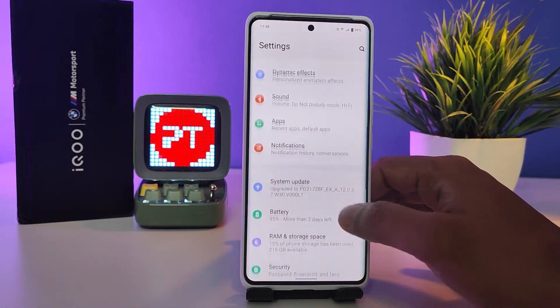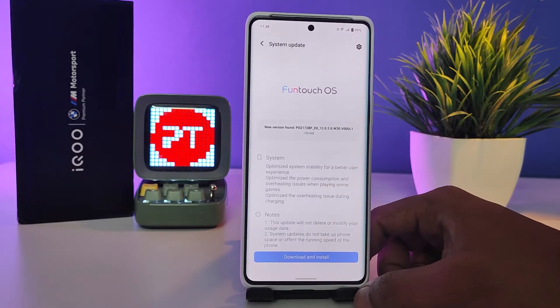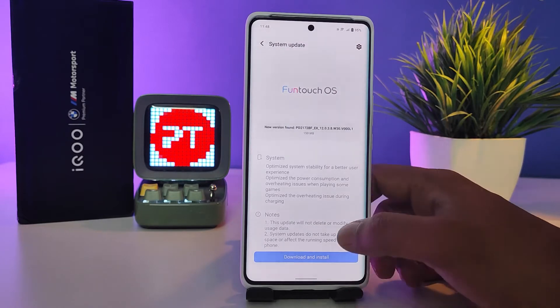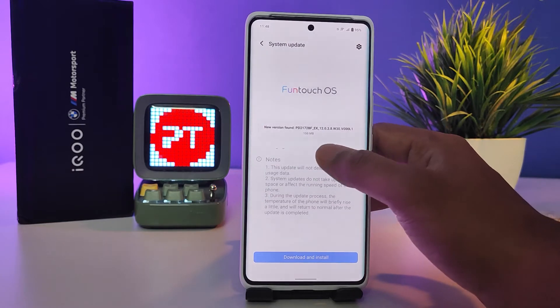Swipe up, now we need to click System Update. Now the system is checking for update, and the system update is available for iQOO 9 Pro. It's 150 MB and you can see the update info.